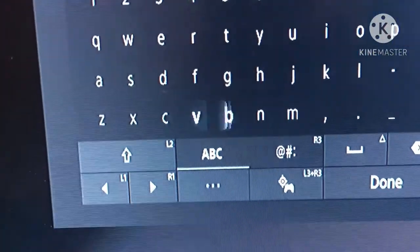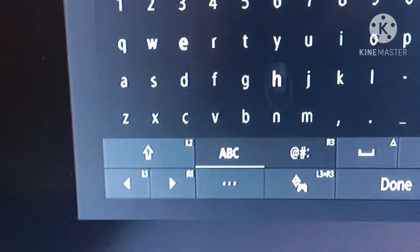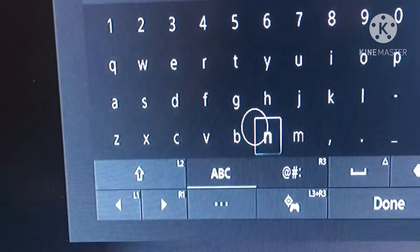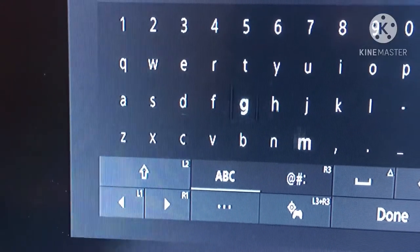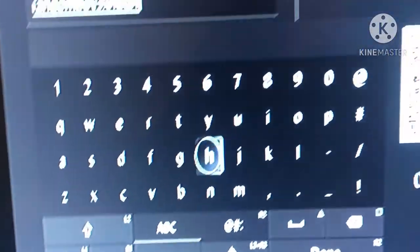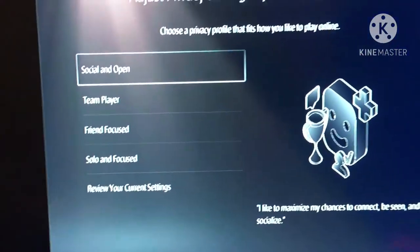Alright y'all, I'm gonna log in. Y'all can't tell me this doesn't sound so soothing — that is such a good sound. Alright, logging in, bam.